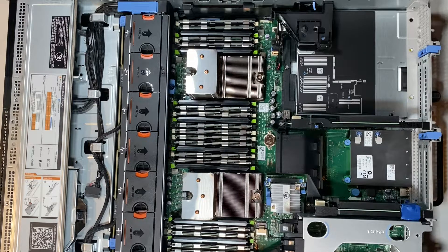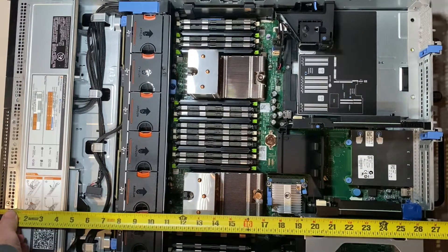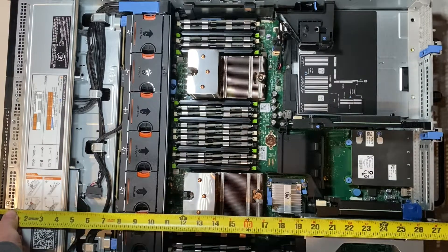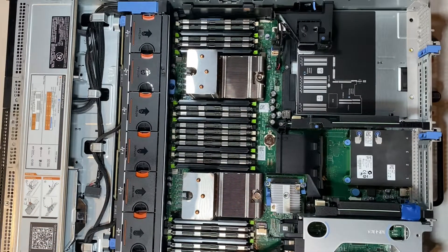Overall, this is a great server for the size. From the front ears to the back of the chassis it's about 27 inches, and then about another inch to inch and a half for the handle and power supplies. Great airflow, very expandable for when this came out nine years ago. I'm really happy with it.